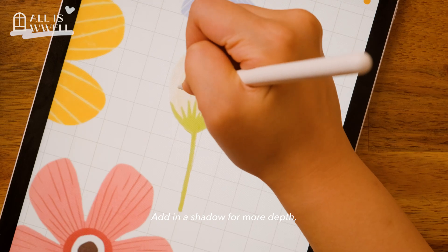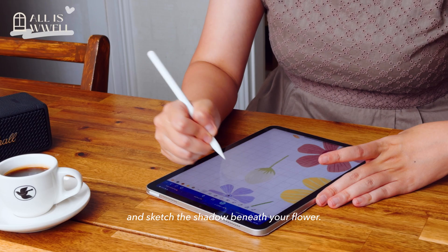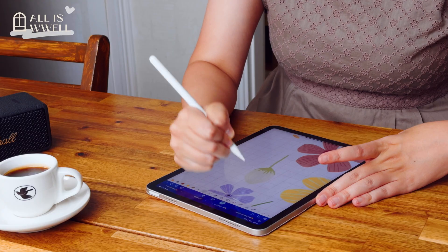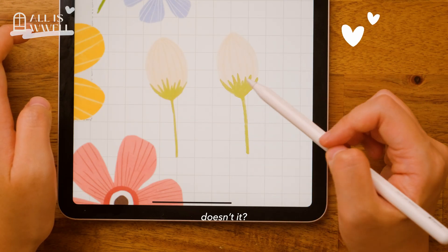And to add shadow for more depth, just pop the image to the front and sketch the shadow beneath your flower. Looks brilliant, doesn't it?